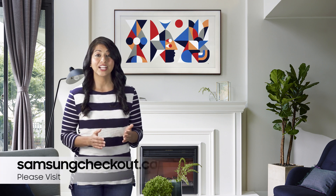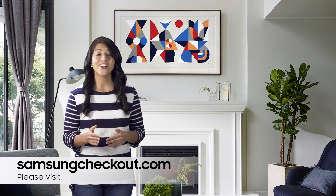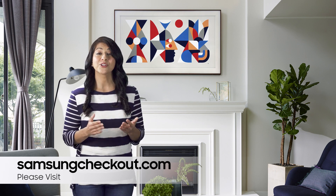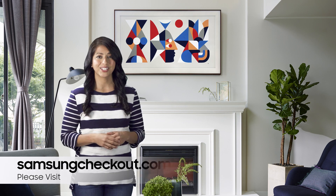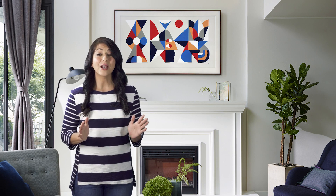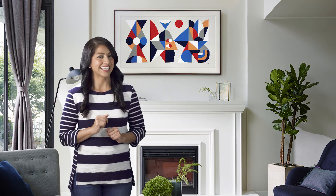Next, select your preferred payment method: visit SamsungCheckout.com or pay on TV. Enter in the authentication code, and then enter in your credit or debit card information. Once you've done that, select continue on your Frame. Once you're a member, you can purchase an array of images and change up the frame whenever you fancy.